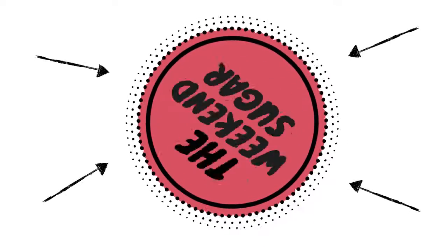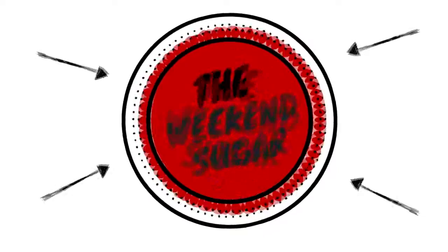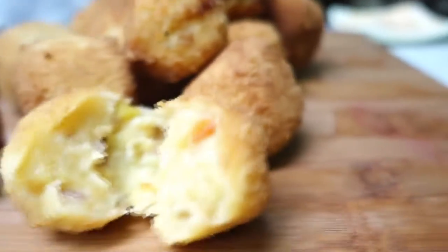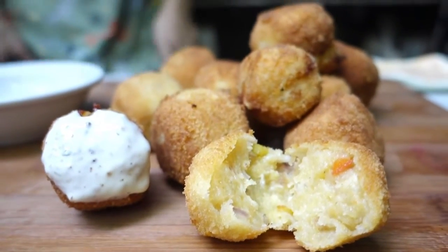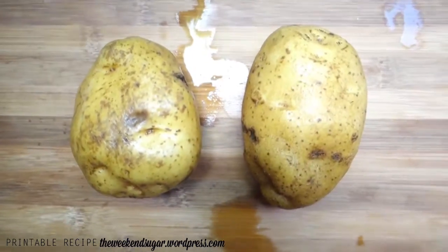Hello guys, welcome back to the Meat and Sugar. This week, just like last week, we are going to make another savory food, and as you can guess from the title, we're gonna make some cheesy croquettes. I'm gonna show you the ingredients step by step.